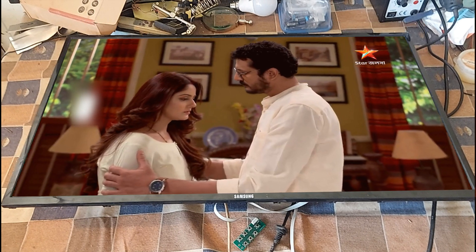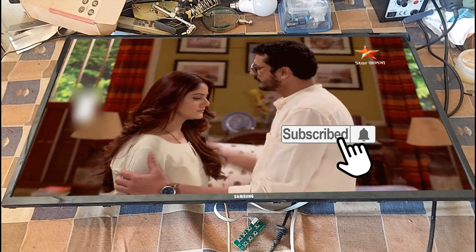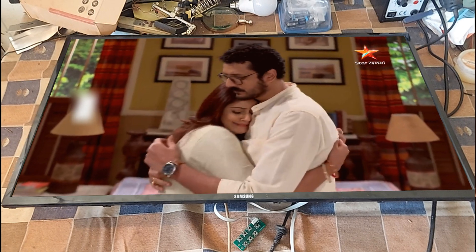Very nice, dear friends. Subscribe to the channel to get more videos. Like, comment, and share please. Thank you so much.